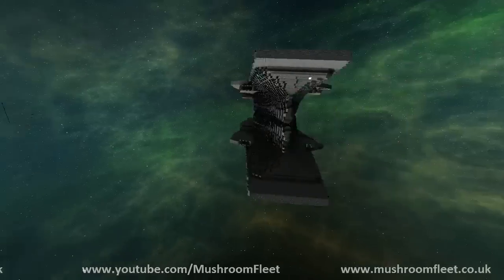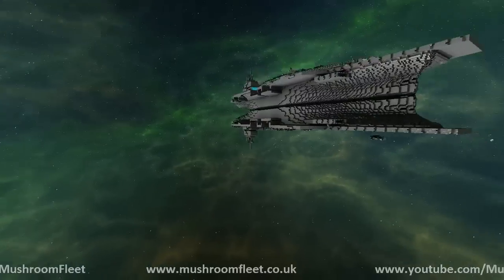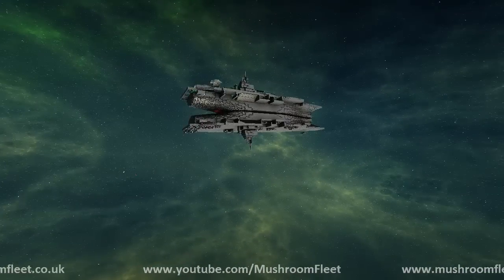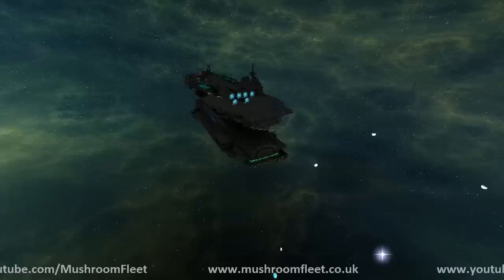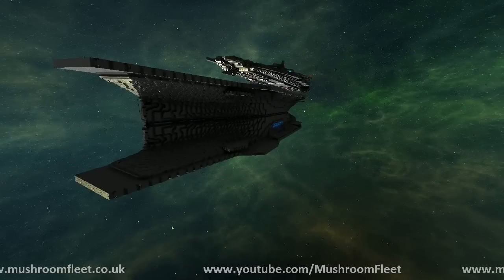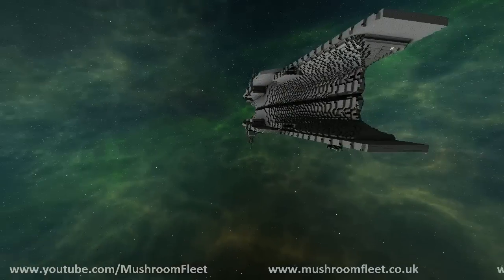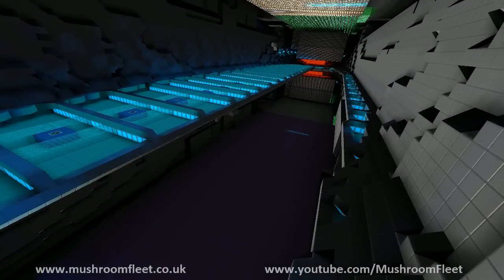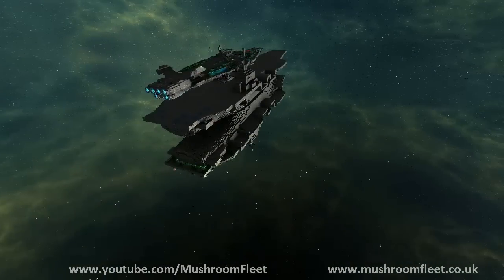I think it's based on the Nimitz — the Nimitz class aircraft carrier. We've done the SMEdit flip, so basically what I've done is hooked up the hero to it. Tomorrow I'm going to come back and finish off the insides, and then it's basically finished. I might fit some weapons to it, but to be honest that's not what it's for.